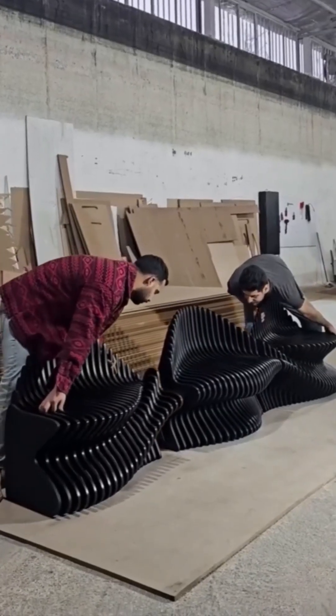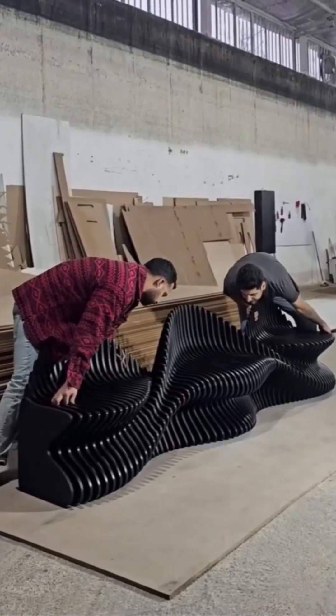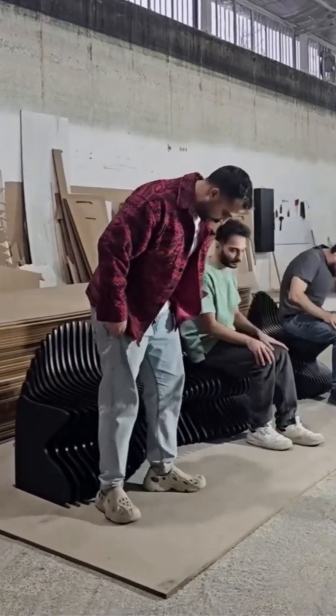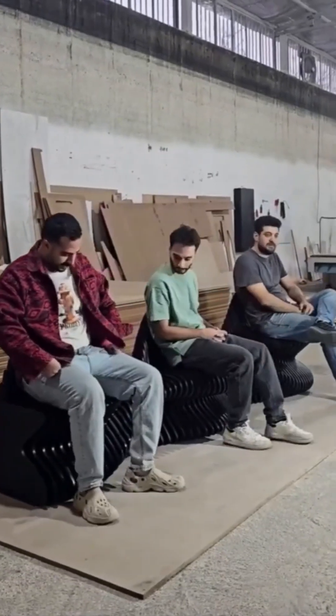Now a chair. Not just any chair — this one assembles like a Scandinavian transformer. Clips slide in. Panels snap together. And voila: minimalist seating. Ikea's final form.